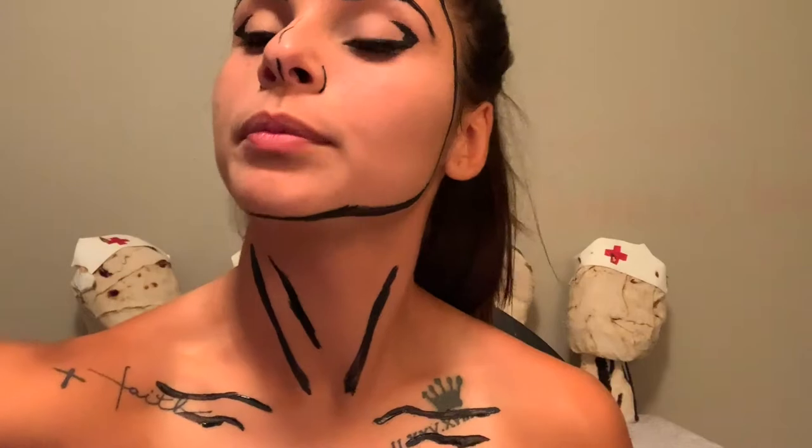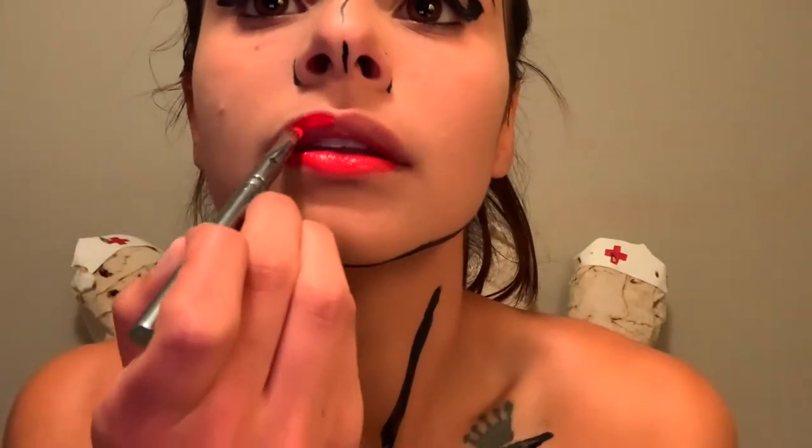After doing the outline of my neck, I'll be moving on to the lips. I'm using this red paint — you can use red lipstick if you prefer, but I didn't have any, and red paint works just fine. After painting the lips, the next step is to outline them with eyeliner. If you have paint and a smaller pointed brush, you can use that as well, but eyeliner works fine too.